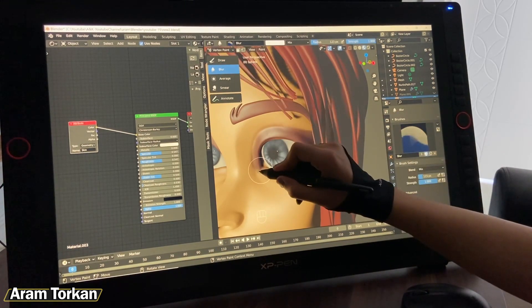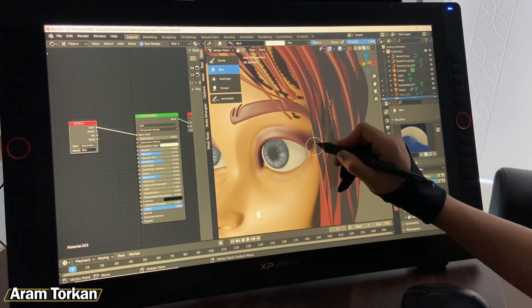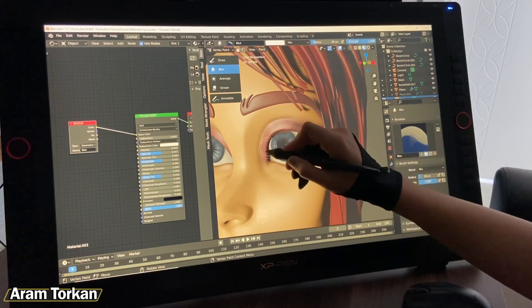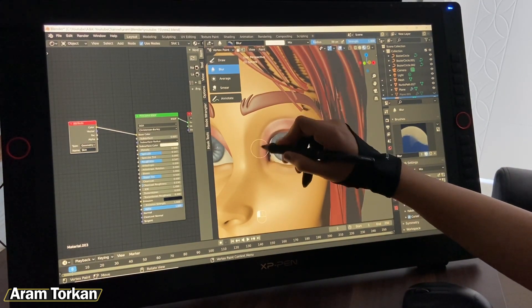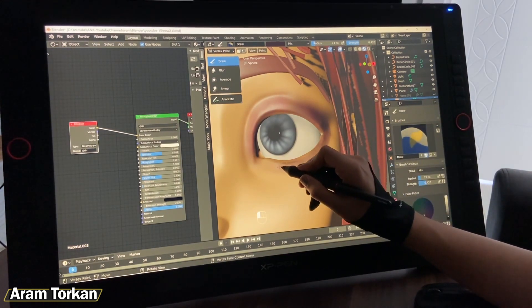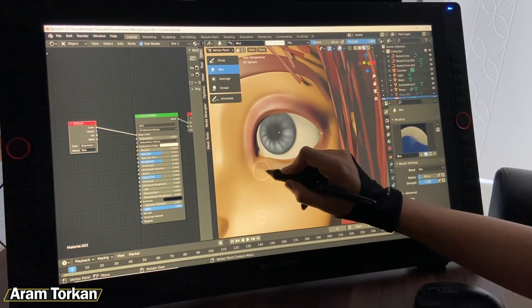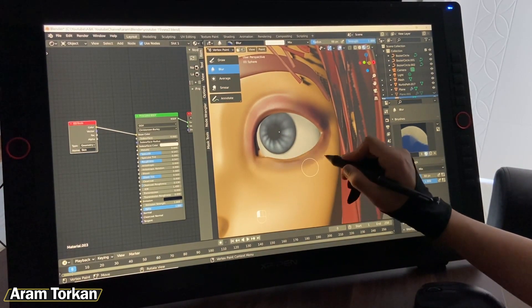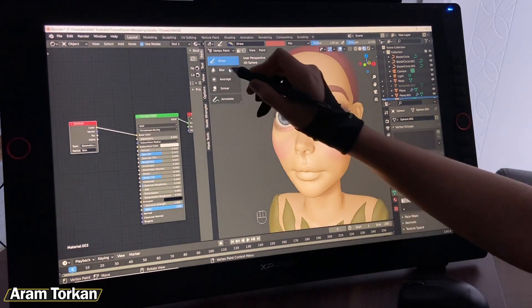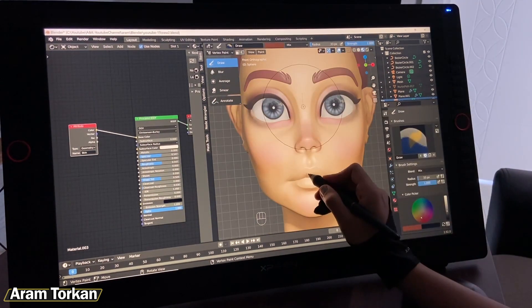In terms of color accuracy, it matches pretty well and works for me. This tablet fulfills all my sculpting needs. At first it can be tricky to switch from a PC or another tablet to this one, but after about a week you'll get used to it and like it. I've also added affiliate links in the description below if you'd like to learn more or buy it.